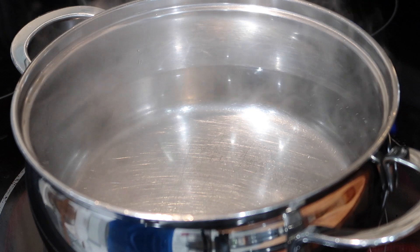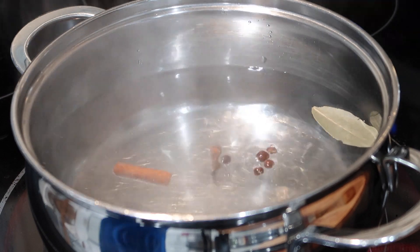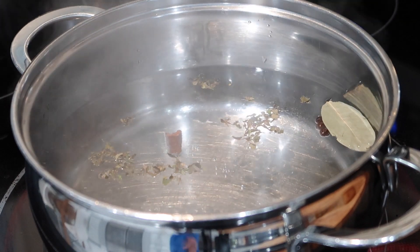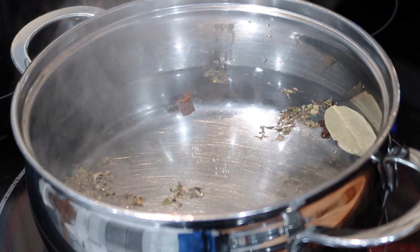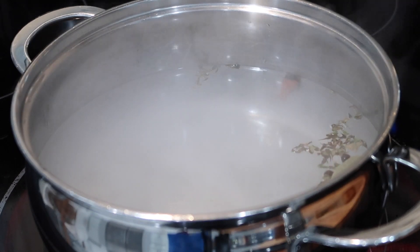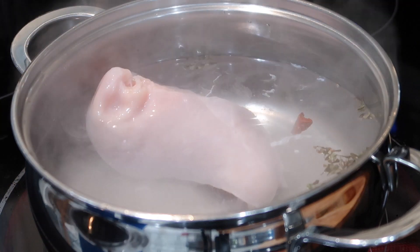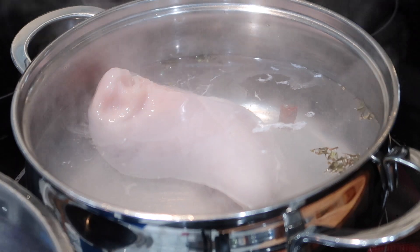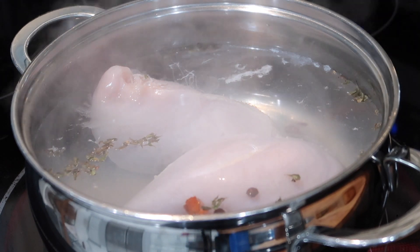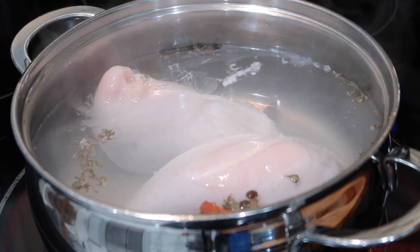Once all the prep work is done and the cassava is still boiling, get another pot of water and start to boil the chicken. In my pot, I have water coming up to a boil with bay leaves, allspice, cracked cinnamon sticks, dried thyme, and a little salt for flavor. I'm adding in two chicken breasts. I've used chicken thighs before — those are juicier — but just use what you have on hand.